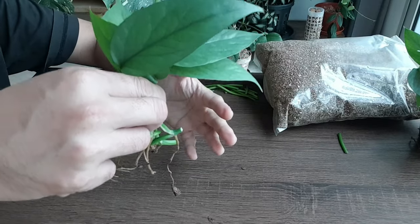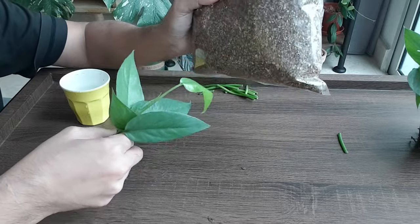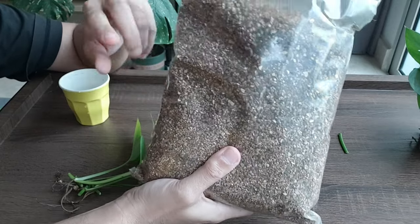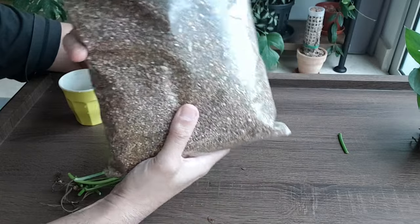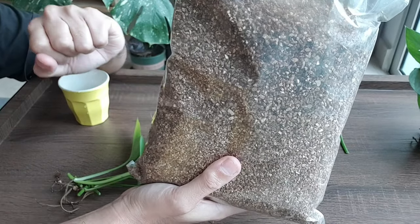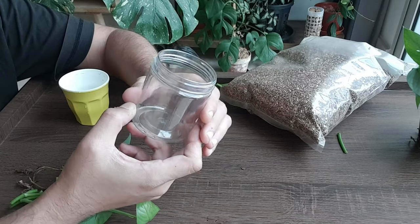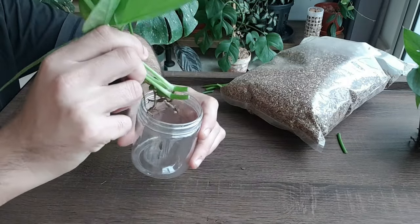The last batch of five cuttings has pretty good roots, so I'm thinking of potting them directly into a potting medium. But I have this packet of vermiculite sitting in my cupboard that I haven't been using, so I'm thinking of propagating these cuttings in this — let's experiment. This plastic container should work.